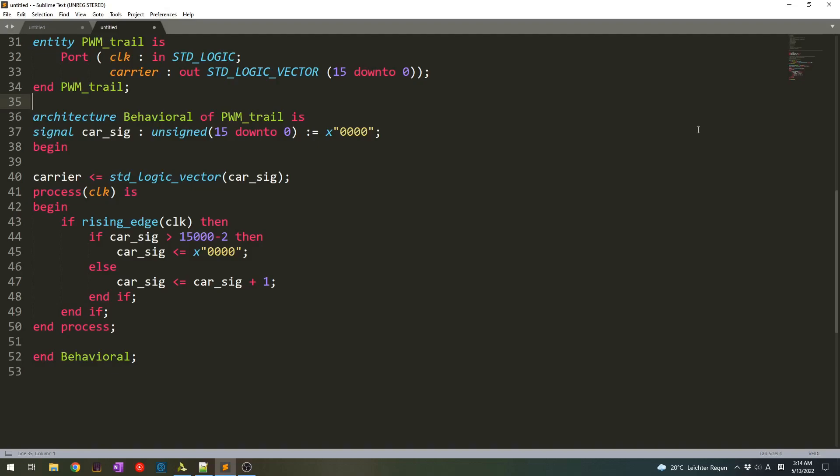Before, we already did the trailing edge PWM carrier. The difference this time is that we need to give some information to the FPGA that the carrier is either up-counting or down-counting.